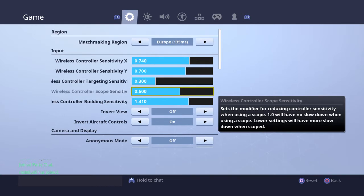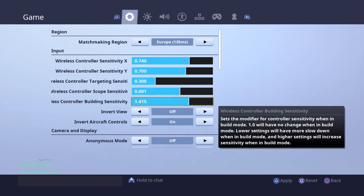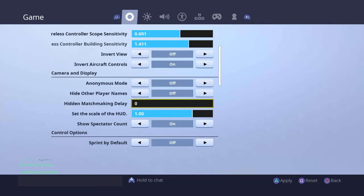Building sensitivity is going to be 1.411. Anything around 1.411 and up would be good — say like 1.420 — because there's really no difference. You don't have to copy these exactly, but if you want to it's okay. Just keep going down through the settings.